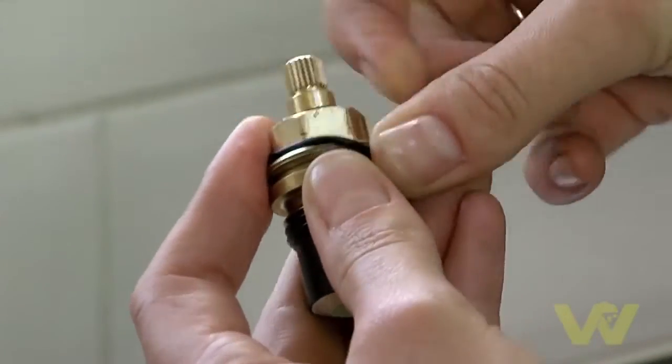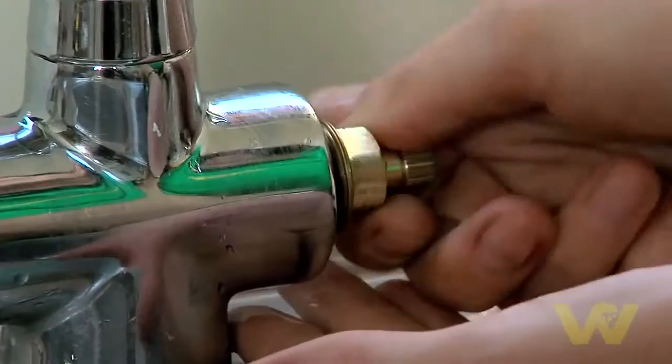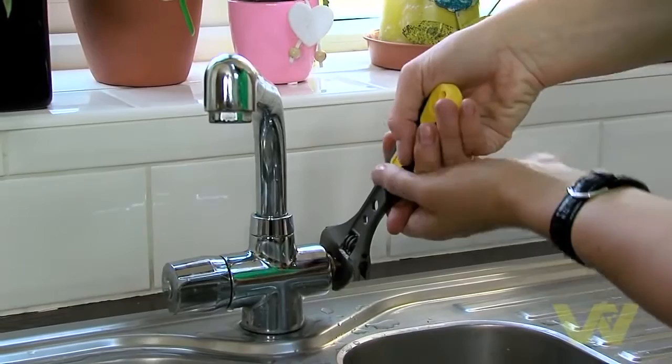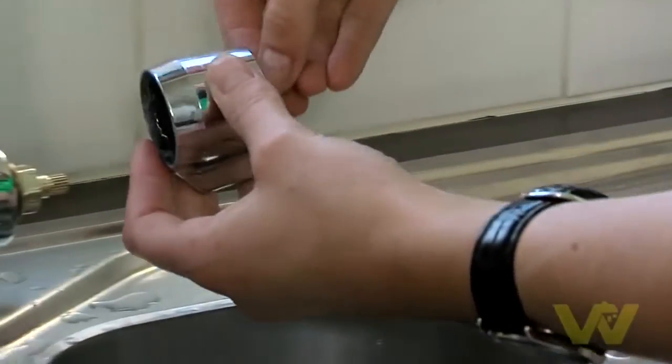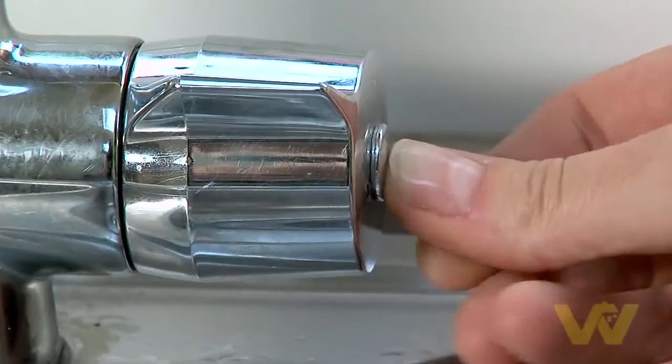Fit the new washer to the headgear nut and replace into the tap. Make sure that you tighten the headgear nut well, as this could also cause the glands to leak if it's loose. Reassemble the tap by reinserting the screw and replacing the cap.